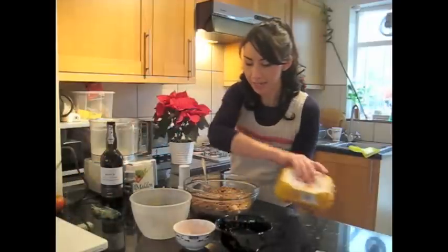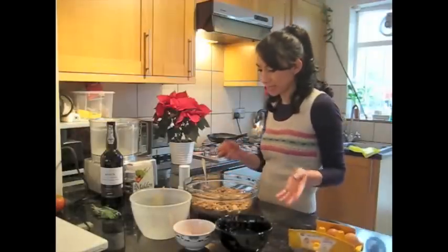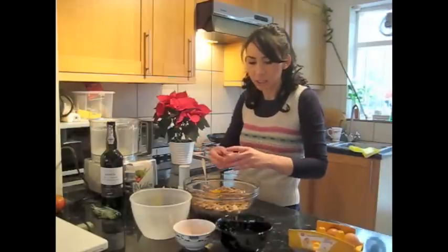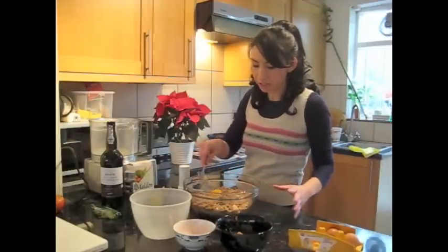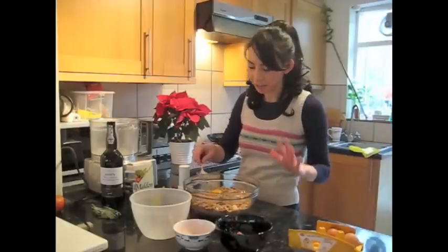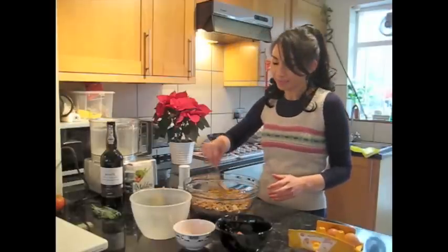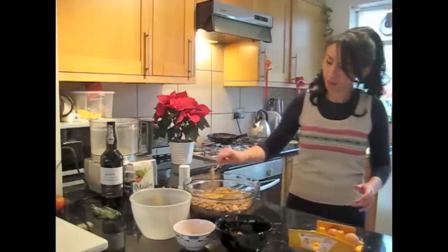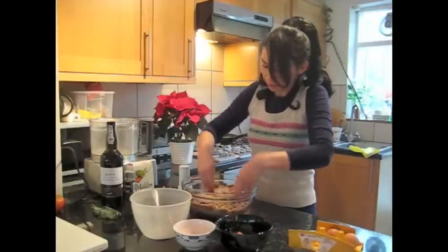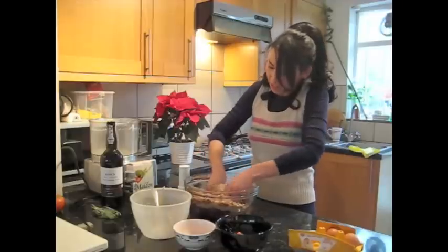The last thing I'm going to put in is one large egg, which basically is just to hold it all together so that when you cut into it, it doesn't go all crumbly. What we're going to do now is just mix everything together, and I'm afraid you have to use your hands with this one because it just works a bit better that way. You've just got to get in there and mix everything in.